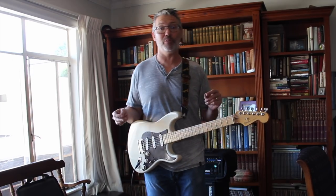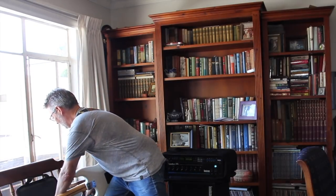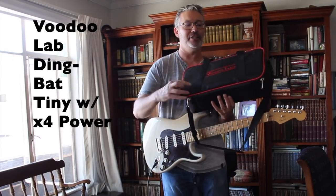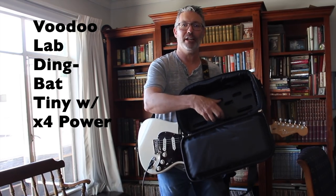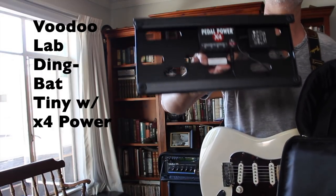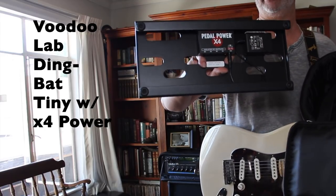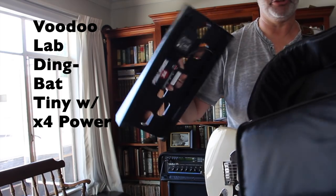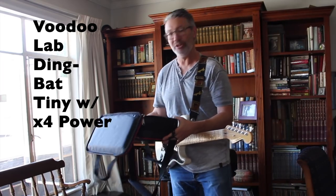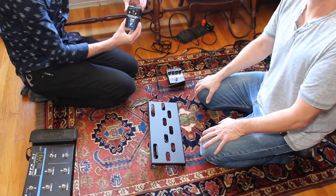Alex and I are going to pick out four pedals for this board. This is the Voodoo Lab Dingbat Tiny — it's got enough room for four pedals. It comes with the option to have it pre-installed with an X4 power supply, which gives clean power for four pedals. It also comes with a great case and some of the tools we'll need.